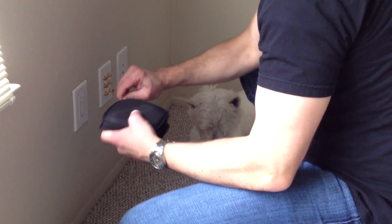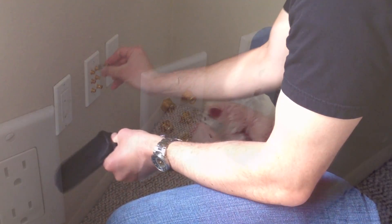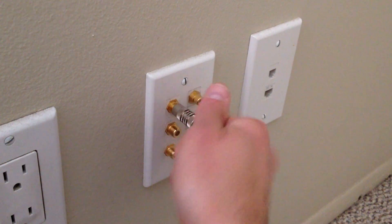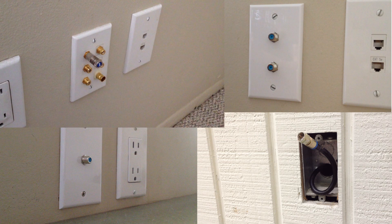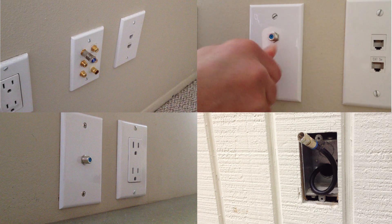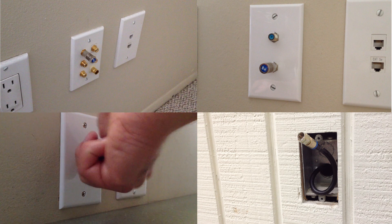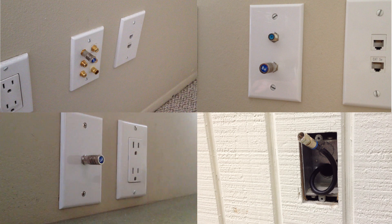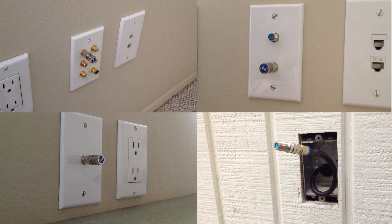Mapping cable drops is simple. Start by installing a numbered terminator on every location that needs to be mapped. Terminators can be installed on wall plates or terminated cables. It is important to take note of which terminator number is installed at each location. For locations without wall plates, a simple F barrel adapter can be used.